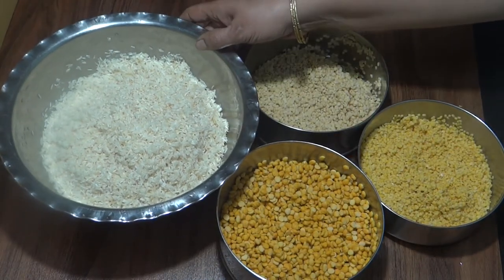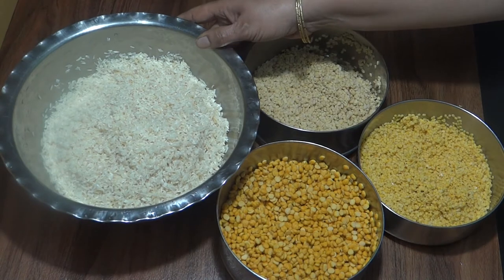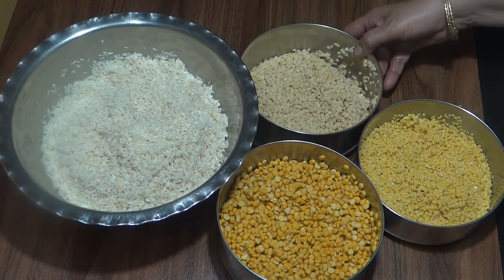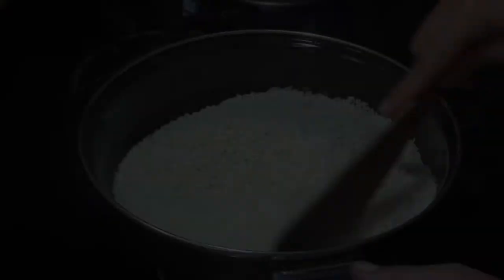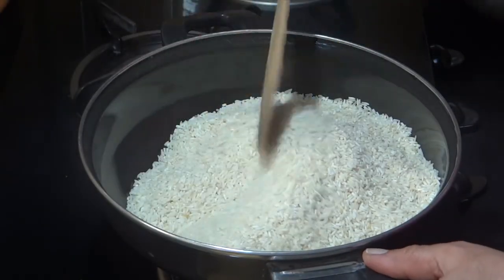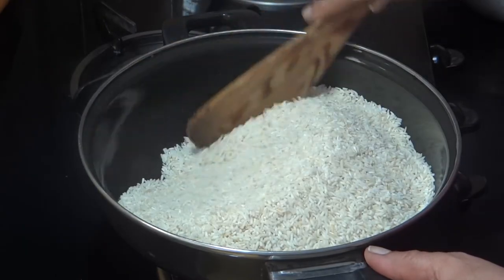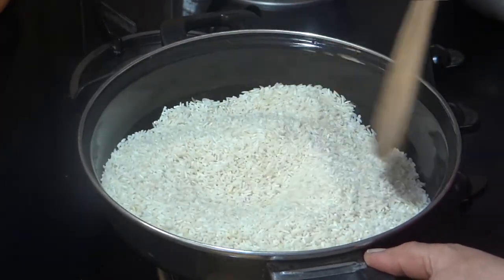Now we will make some of it. We have put it in with a warm mixture. We have to put it in.